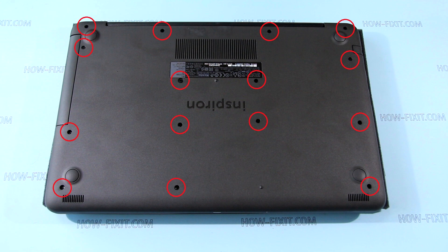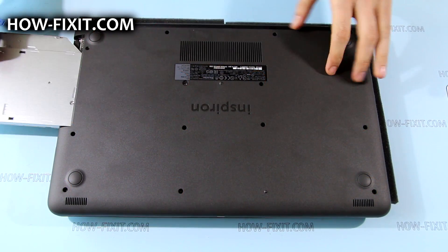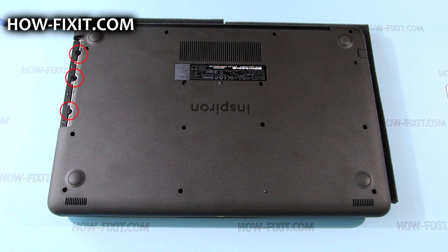First, remove the screws marked by red circles from the bottom cover. Then remove the optical drive and the screws that were under the optical drive.